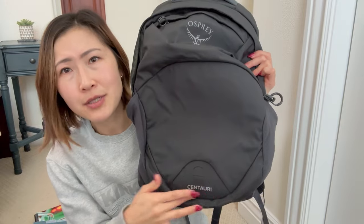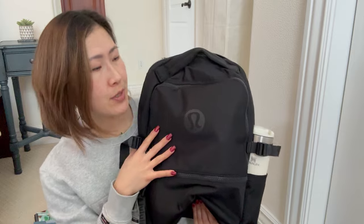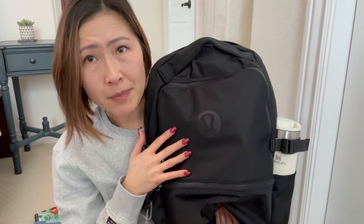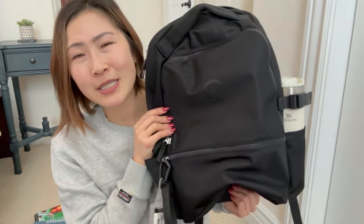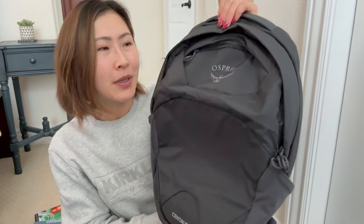The Osprey has the little 'Centauri' model name down here. I love both bags — they're great for different functions. The Osprey is my work bag, the Lululemon is my school bag. I hope this review was helpful if you were thinking about the Lululemon New Crew backpack. Only two things I wish they'd improve, but otherwise it's a great bag. I'd rate the Lululemon an 8.8 out of 10 and the Osprey a 9.2. Thank you for dropping by — stay healthy, happy, and safe, and I'll see you in my next video!